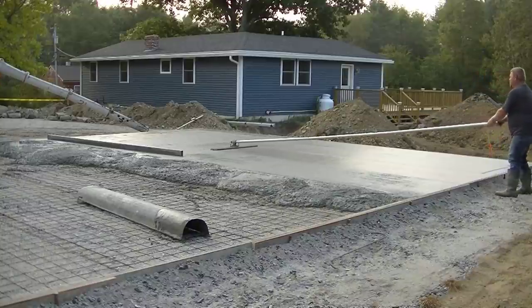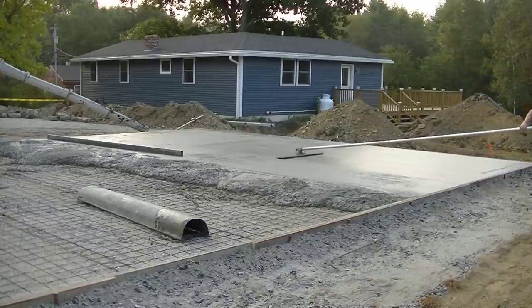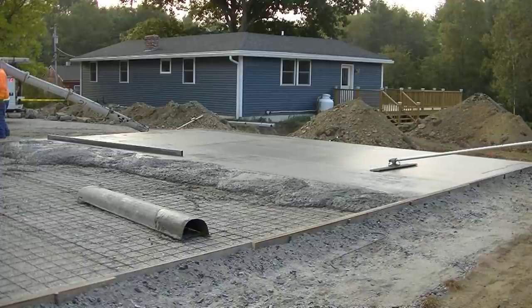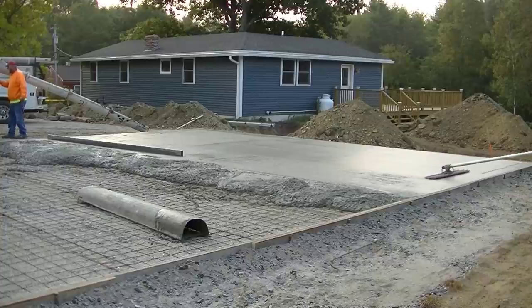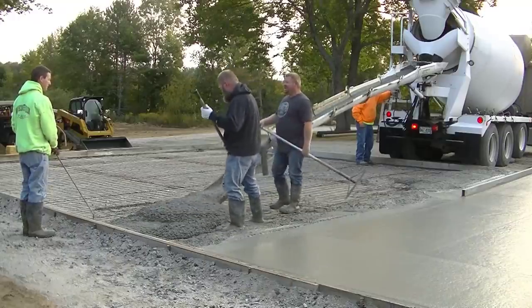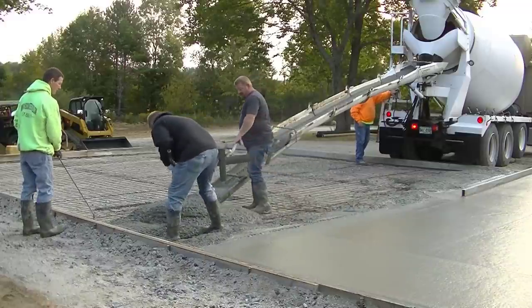What makes it nice on a slab like this is when you set the outside form straight to grade, then you can screed right off those outside forms. We use what's called a wet pad in the middle.